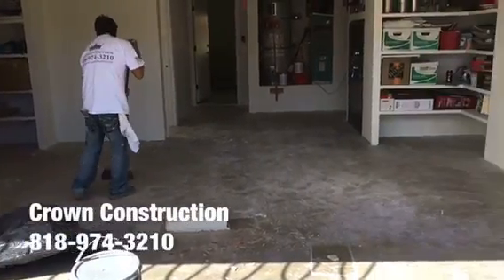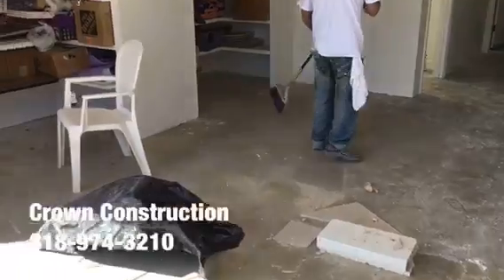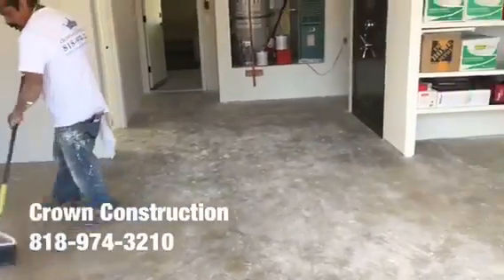Here we go, just getting ready to do the epoxy paint on the garage floor. This is what it looks like so far, just cleaning up.